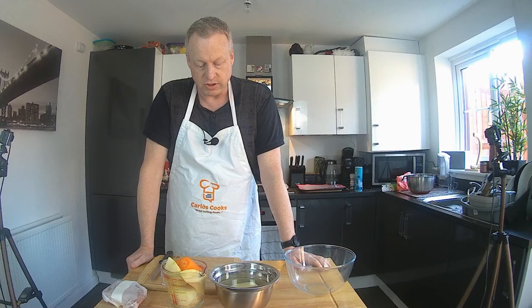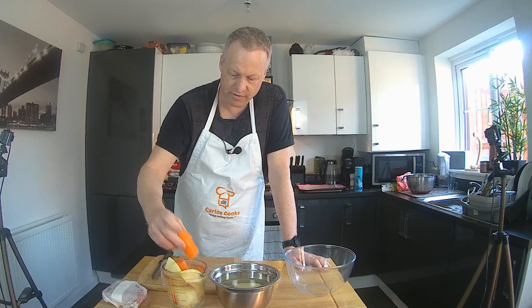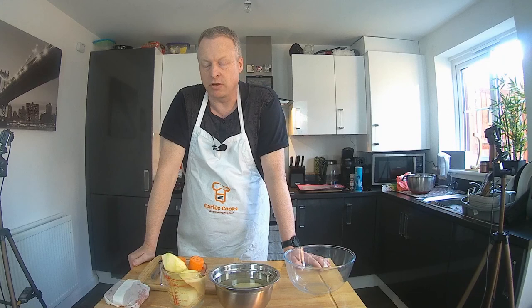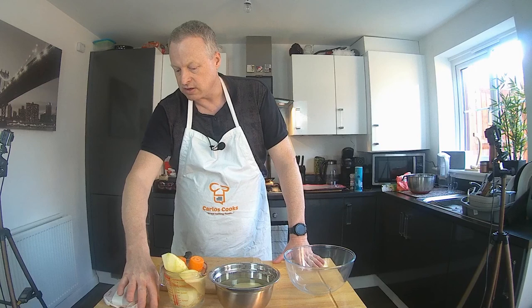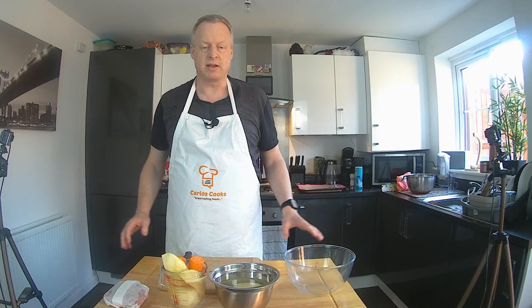Right, the ingredients for the filling — very easy. I've got two medium sized potatoes, peeled and sitting in water. One large carrot, chopped in half. One large to medium onion. The end of a swede — roughly about 100 grams. And 300 grams of beef skirt. Beef skirt's ideal, but you can use stewing steak if you want, or thinly sliced steak if you can't get anything else. This is going to make us four extremely large pasties.